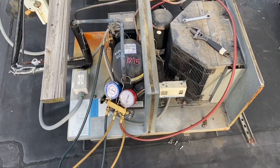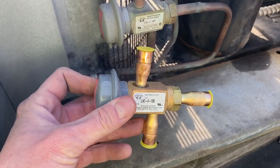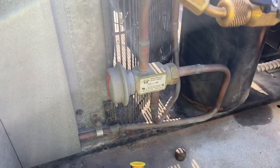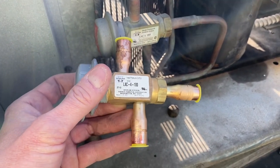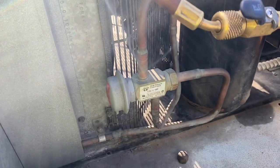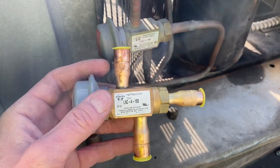Just gonna start recovering the gas. While the gas is recovering, here's the old valve - you can see the new one has the same numbers and everything, but this one's got half-inch fittings on it and this one's three-eighths. So I gotta go run to the supply house and get some half-inch to three-eighths reducers or bushings so this will fit in here nice. I don't want to crimp these over or anything.